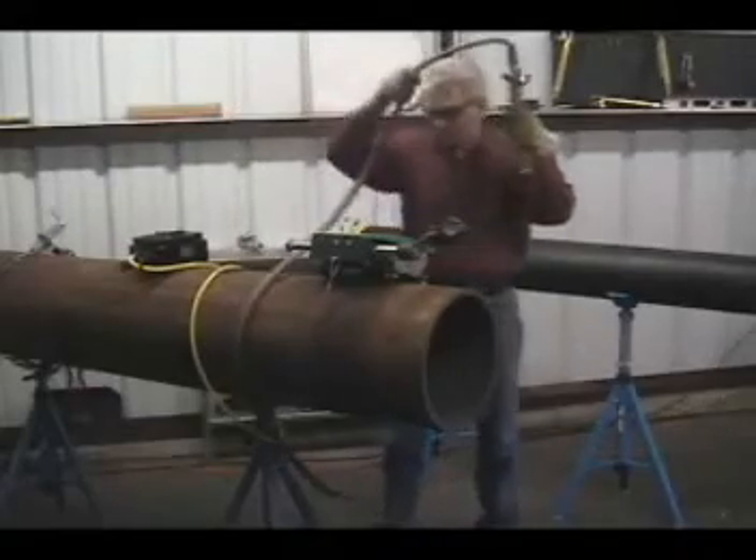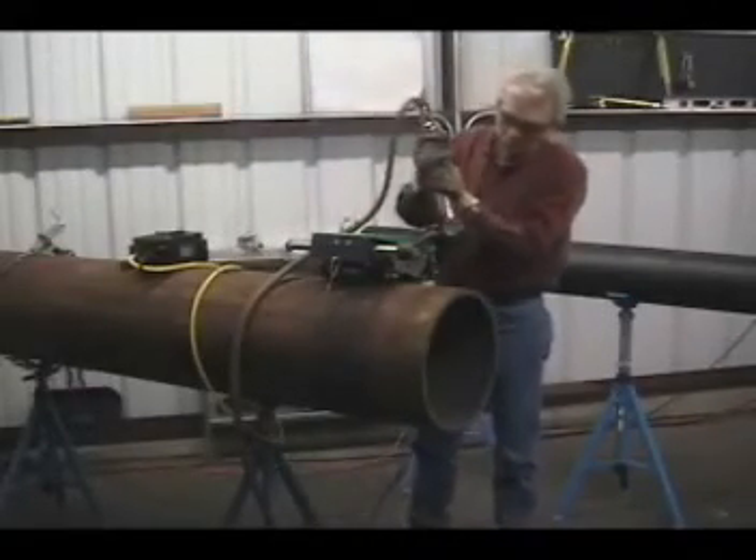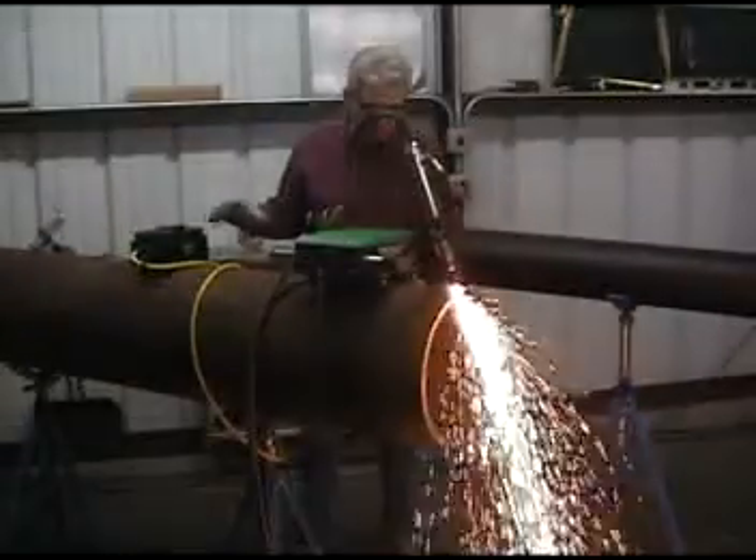Set the machine torch at the desired bevel angle and adjust the torch tip to the correct material height. The setup is complete and the MagnaCut is ready for operation.